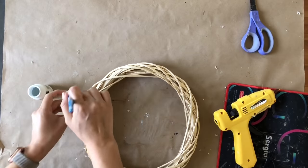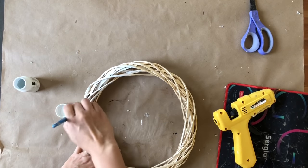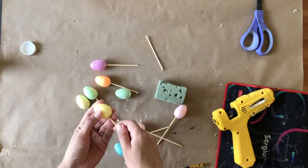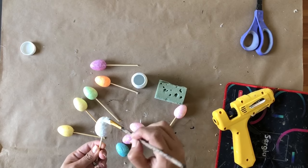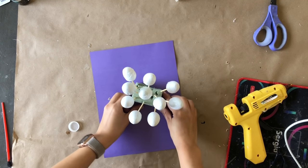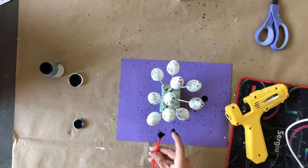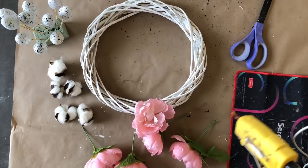For this DIY I'm taking one of the Dollar Tree reeds and painting it with my Waverly chalk white paint — it's not perfectly painted, I wanted it to look a little distressed, but you're welcome to cover it completely in white. I'm also taking styrofoam eggs from the Dollar Tree and putting skewers in them so I can paint them white — easier to hold that way. Once painted I stick them in floral foam to dry. Once dried, I added a little water with some chalk black paint and did little paint splashes on them.